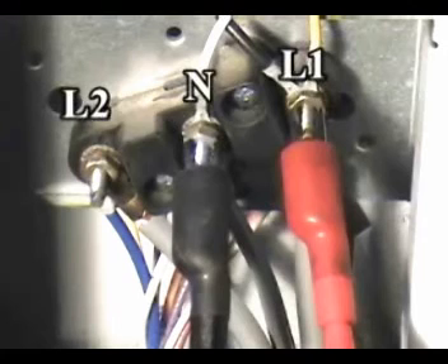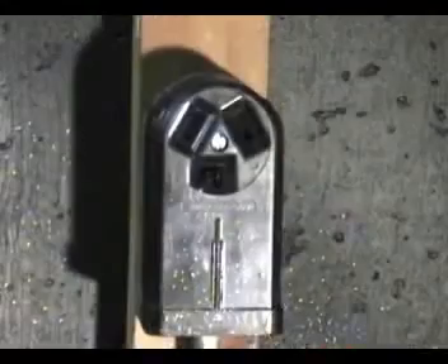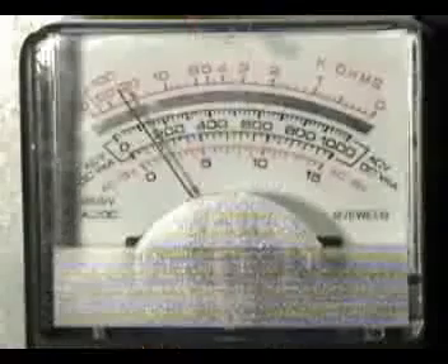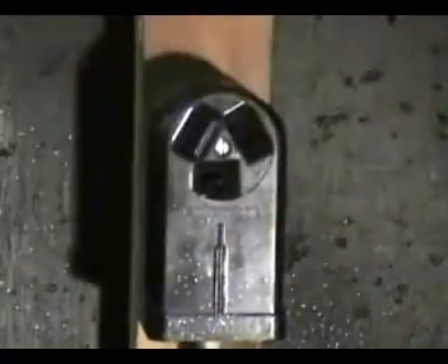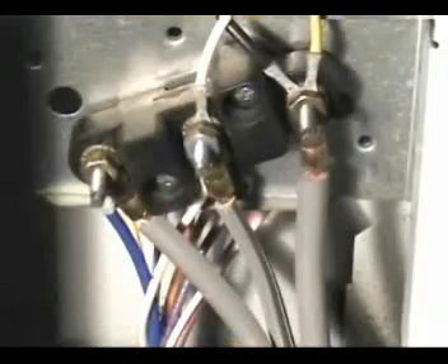Have the dryer disconnected from the wall outlet. Connect your voltmeter test leads between terminals L1 and N. Have the dryer connected to the wall outlet. If you don't get these readings,